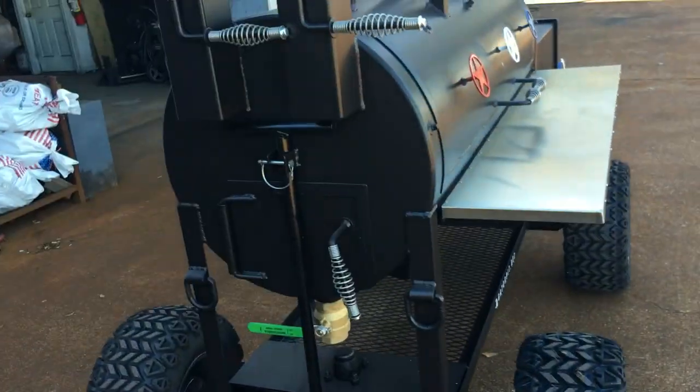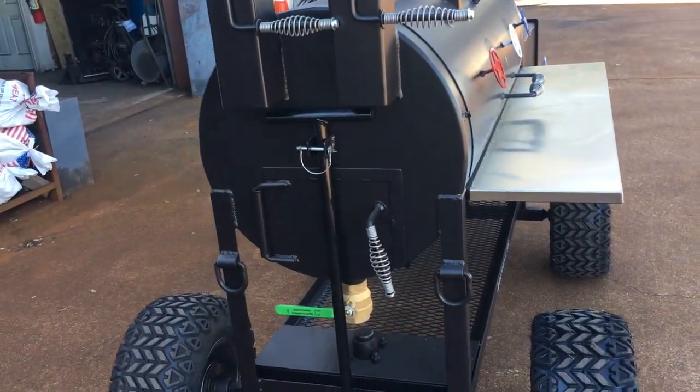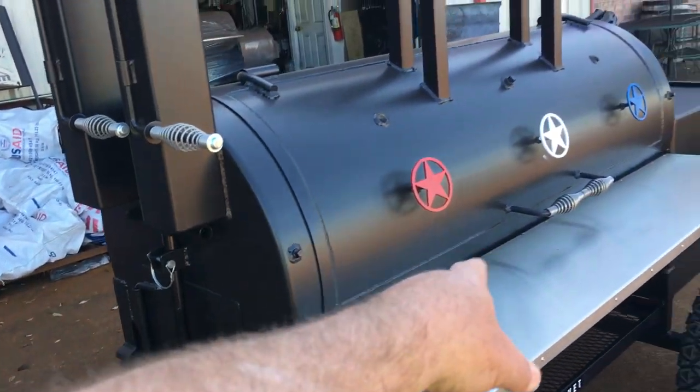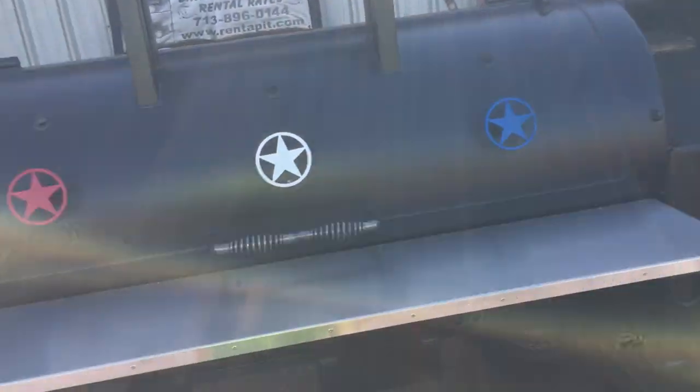I've got videos of that — you can look at other videos of us moving one just like it around in the shop and loading it up. It's very easy to move around. You've got a side access door, and there is a fire grate and charcoal grate down there in case this customer wanted to use this as a charcoal grill. He's got that ability.